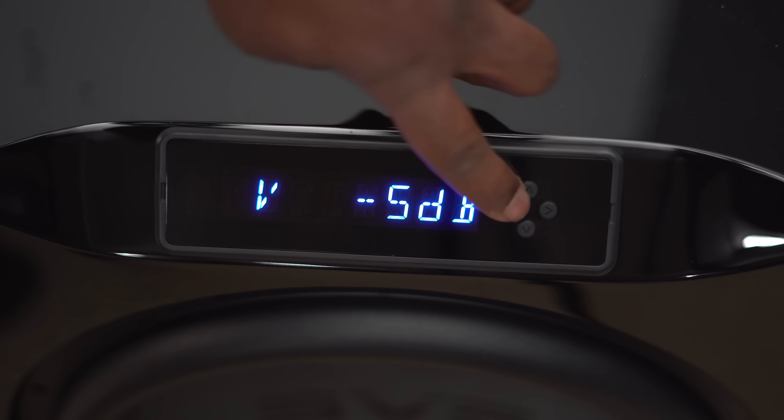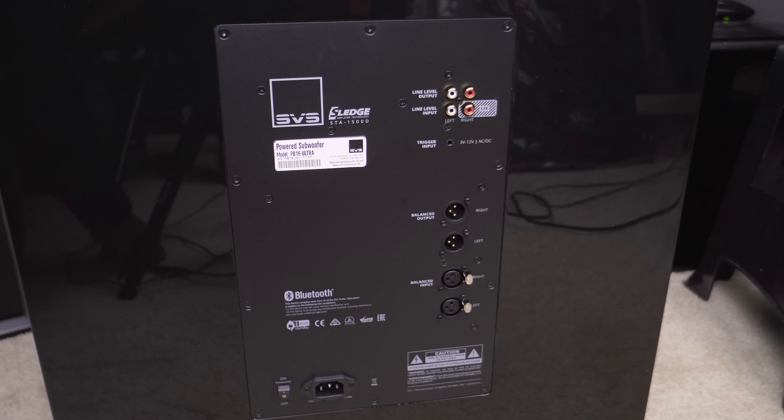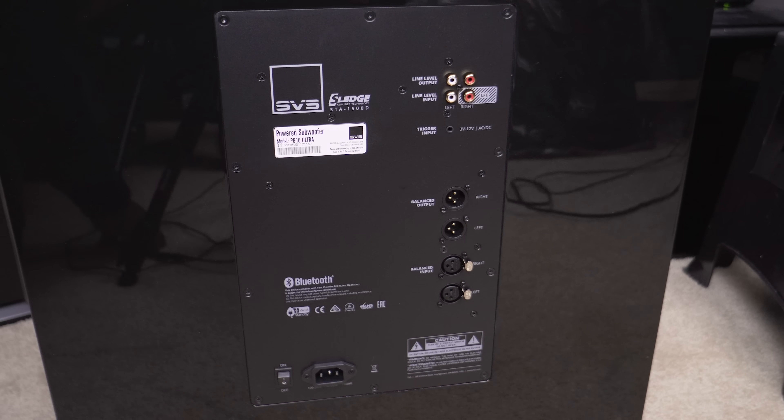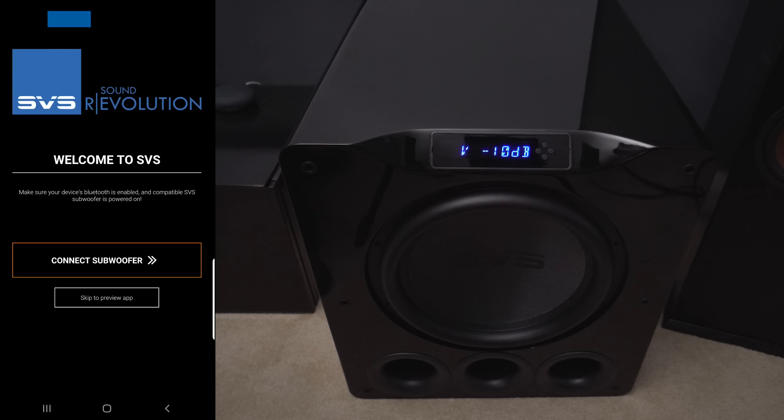Another thing you'll notice that most subwoofers don't have is the LCD panel at the top. This shows you some of your settings — mainly the decibel level — so you can adjust the level. On the back you have a set of RCA inputs and outputs, and for those with a higher-end home theater system it also has balanced XLR inputs and outputs.